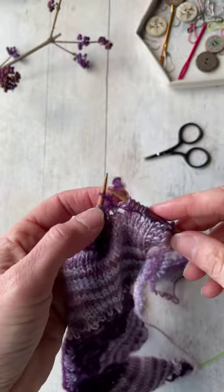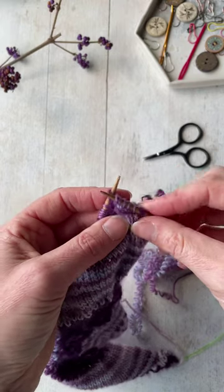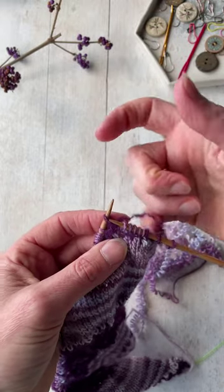Have you ever tried to rip out fluffy yarn like this? Generally I try to avoid it, but if it's necessary, this is how I do it. With sticky yarns it is going to really adhere to each other, so when you pull one you can accidentally end up pulling a whole series of stitches out because it's sticking to each other with the fluff.